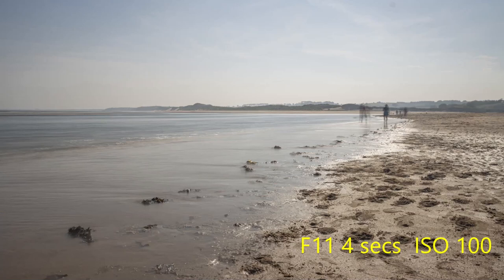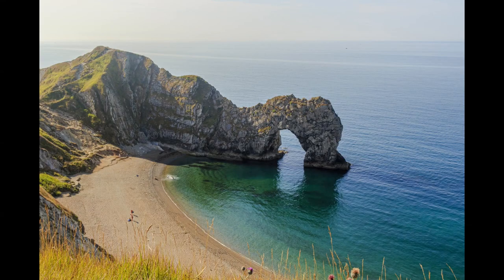At f11 over 4 seconds ISO 100, you can see the waves have practically disappeared - just a little bit of white where the waves were, leaving a much calmer sea that almost looks like a painting. Photographers aim for this soft, delicate feel of the water, like a watercolour. The figures on the beach are blurred due to the slow shutter speed - you can crop them out or remove them in Photoshop using the healing tool.